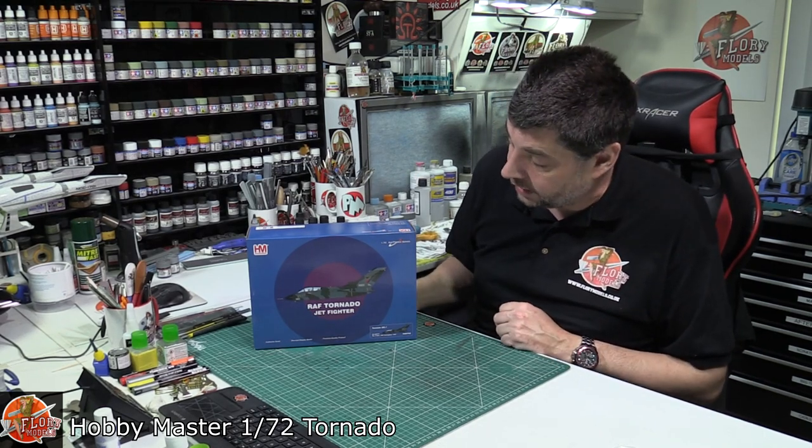Back in the day when I used to do commission work, one of the commissions I used to do was repainting, fixing, repairing — basically diecast models. So perhaps changing markings on them, changing color schemes, or just general repairs and things like that.